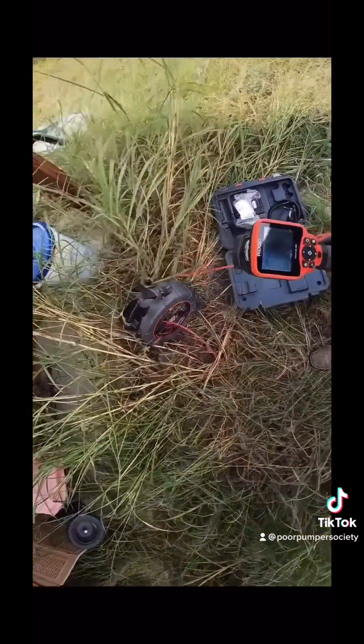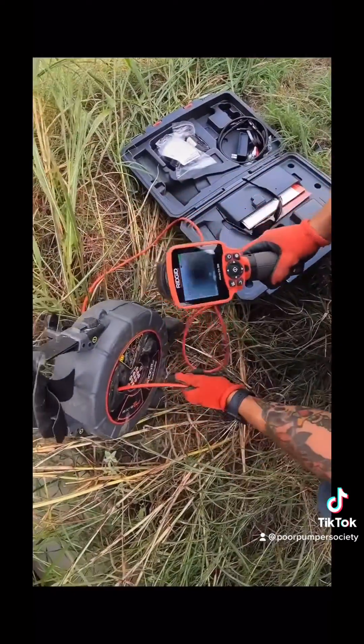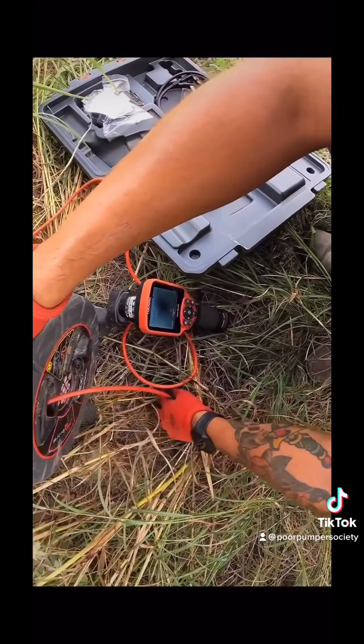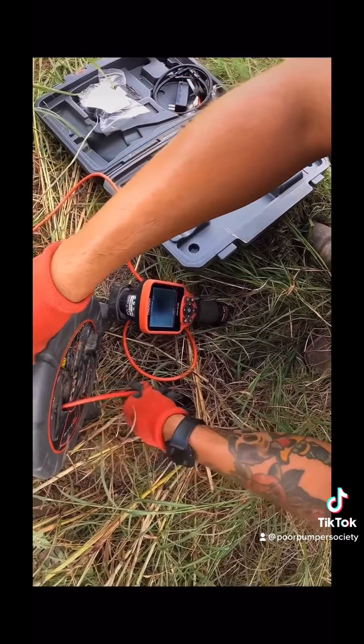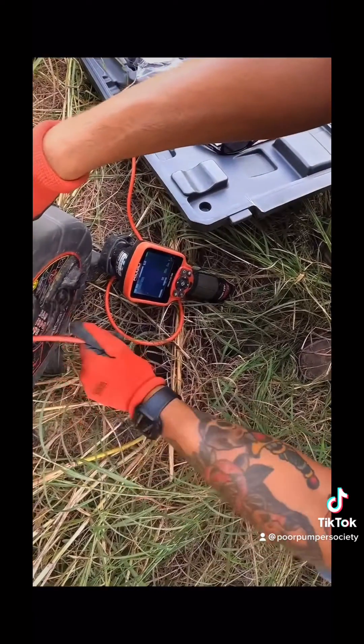I ran the micro reel through the clean-out right here and my goal is to push the camera towards the inlet baffle, which is usually right beneath the manhole cover. I'm gonna run that down and you can see right here a black screen.